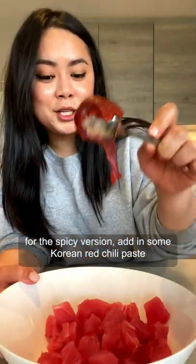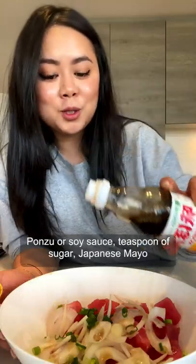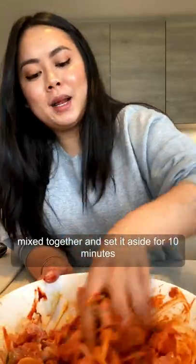For the spicy version, we're gonna do some Korean red chili paste, sliced onion, green onion, sesame oil, ponzu or soy sauce, a teaspoon of sugar, and Japanese mayo. Mix together and set it aside for 10 minutes.